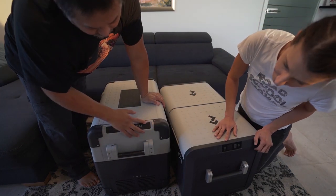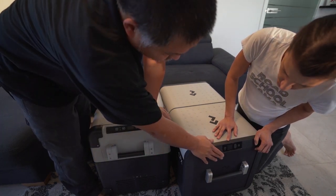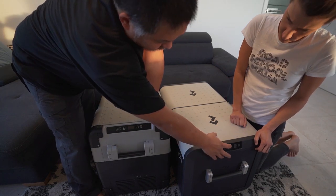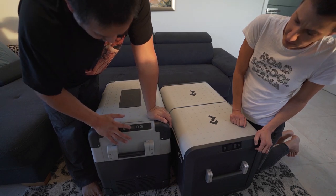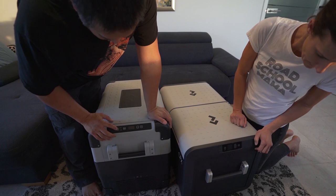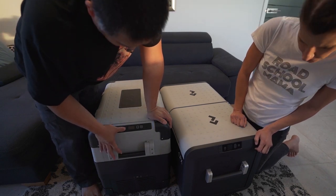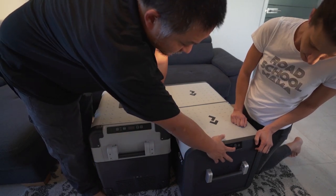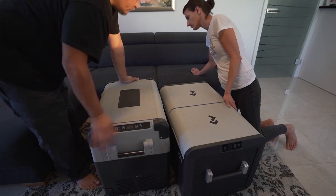Looking at the displays: the new LCD screen is actually not that much physically bigger than it appeared in pictures. On the old fridge we just have four LCD digits, whereas the new one has a proper full display. Button layout is similar — both have power, up, and down — but instead of 'set' the new one says 'OK.' Let's plug this in.